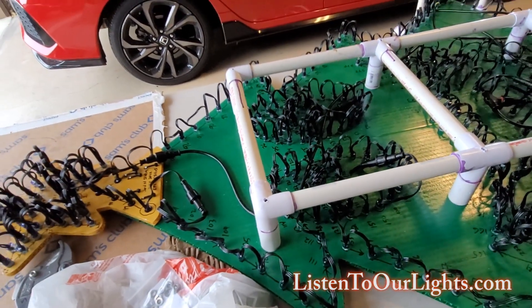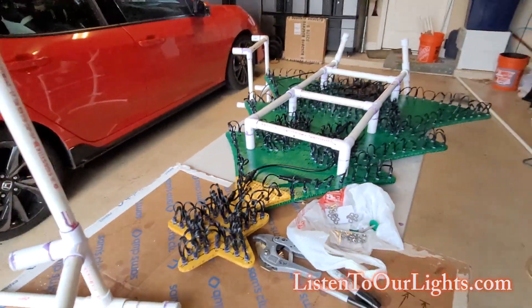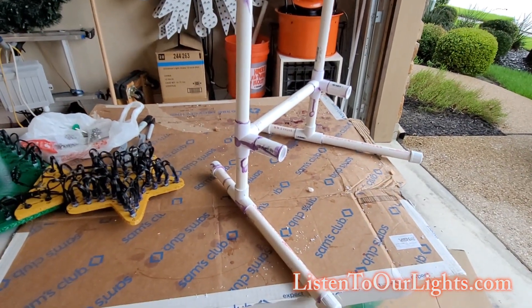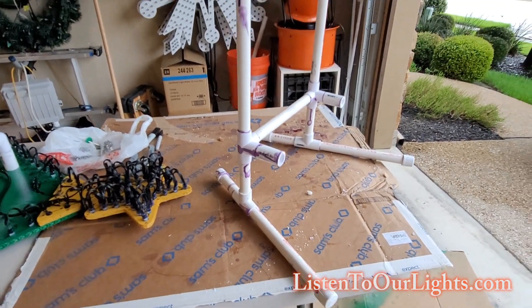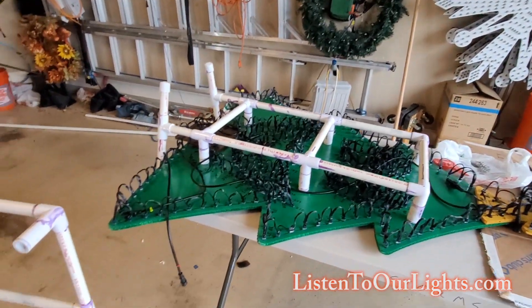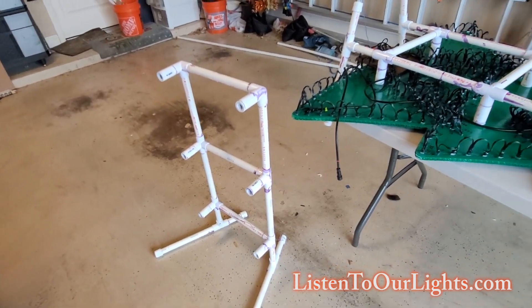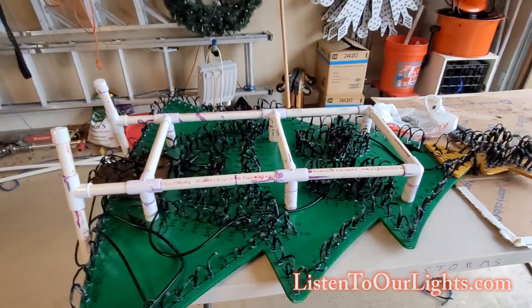That gives me a nice portable setup. Another benefit of not gluing the feet on is that for storage I can pull the feet off and they store a little bit flatter. I haven't figured out where to store them yet, so we'll have to figure that part out later. But those are my exoskeletons that allow my trees to stand up.